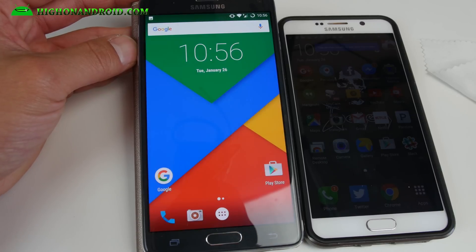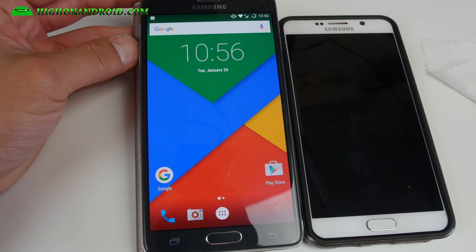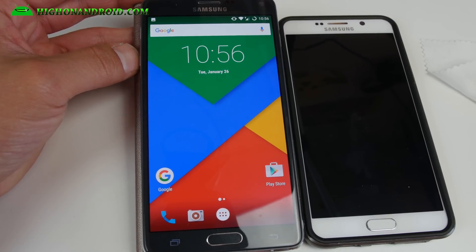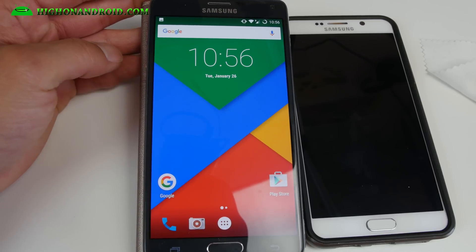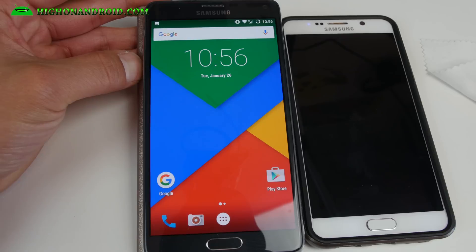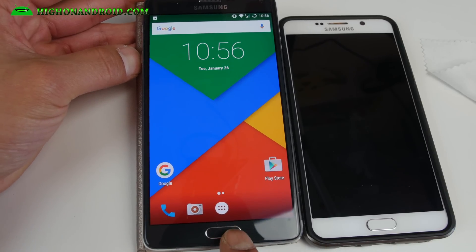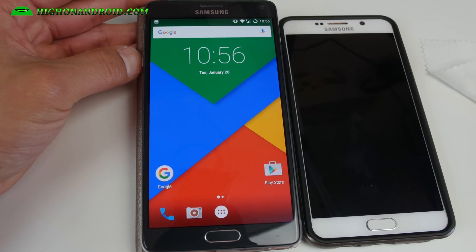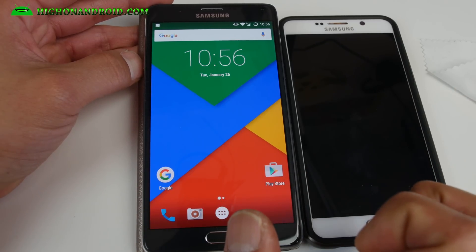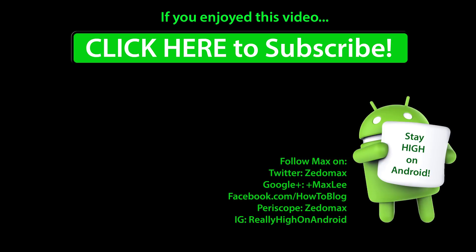Definitely check it out if you have an SMN910F. If you have an SMN910G you may also be able to install it — just make a backup ROM before you do and let me know if it works. Great ROM, super fast performance. You can go ahead and revamp your phone almost as fast as a Note 5. I will see you guys soon — stay on Android.